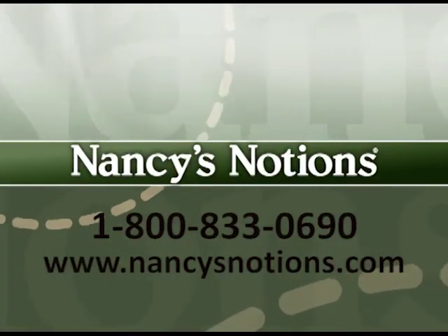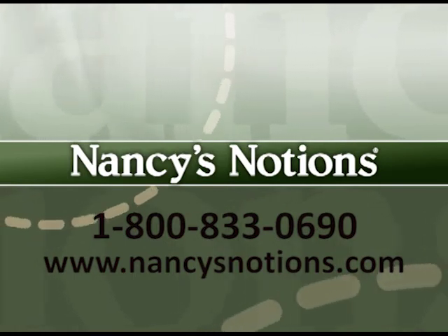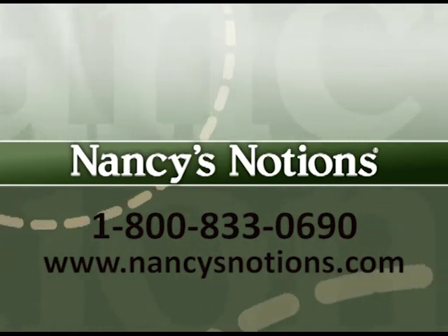Nancy's Notions offers a full selection of sewing notions to test out your new sewing or quilting skills. Order your supplies today.